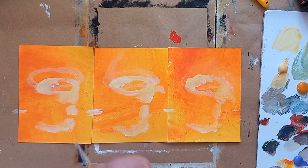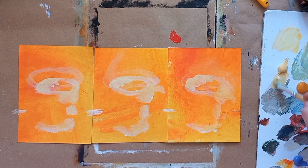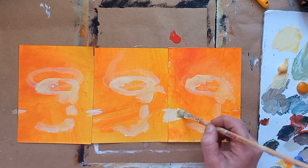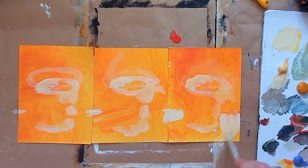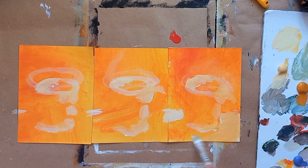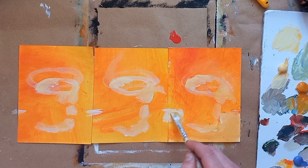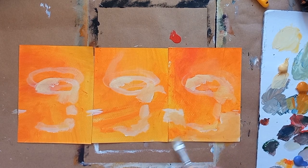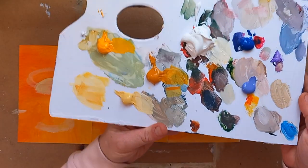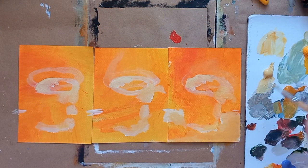I'm just mapping in where I want the light to be, and I'm going in with yellow for light. Am I gonna tell you about the color plans today? No, because I always change my color plans. You see my colors over here — this is my color plan. Let's see if I make something good.